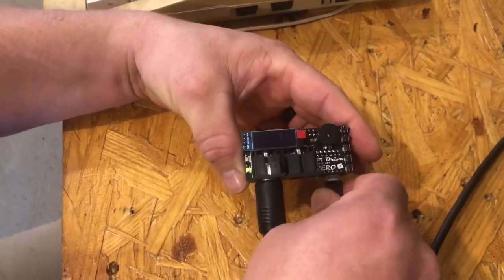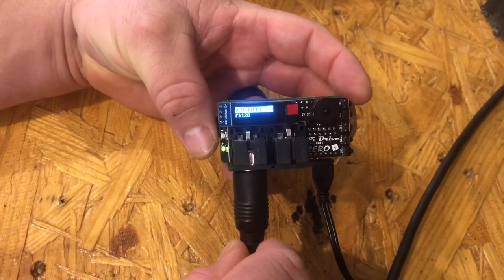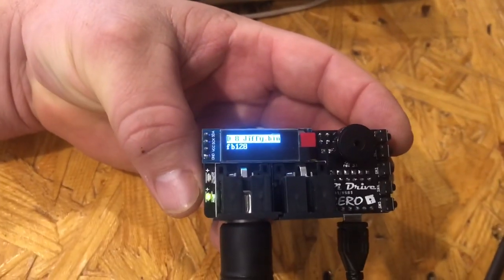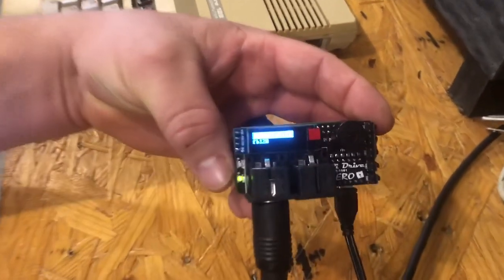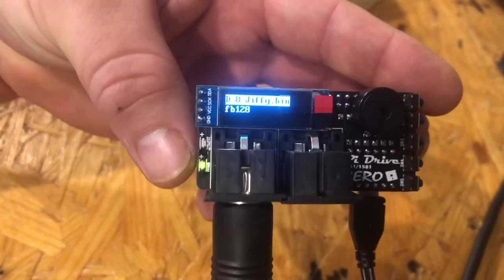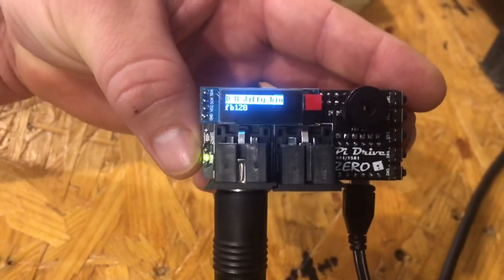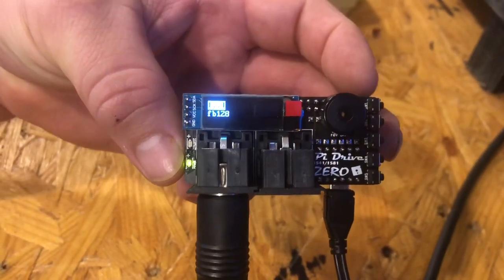I'll hold it up so you can see the screen. The power LED comes on and it takes a second for the screen to pop up. There you are. Now I'm going to turn on the computer — you'll see it right here telling you what ROM image we're using for the Pi drive. Turn it on — there you go, now it's ready to navigate.